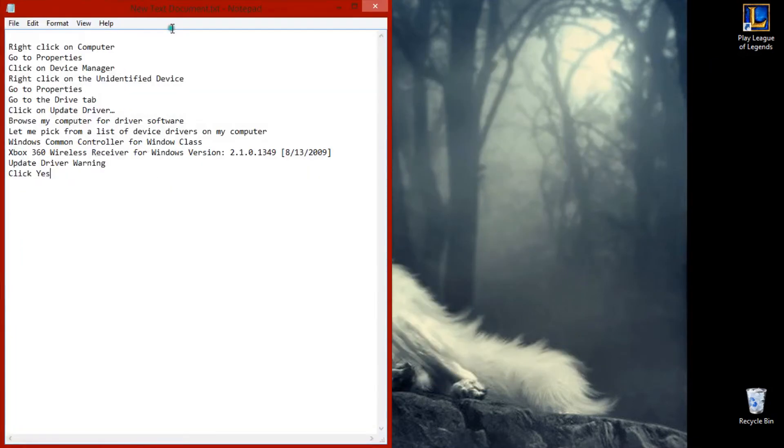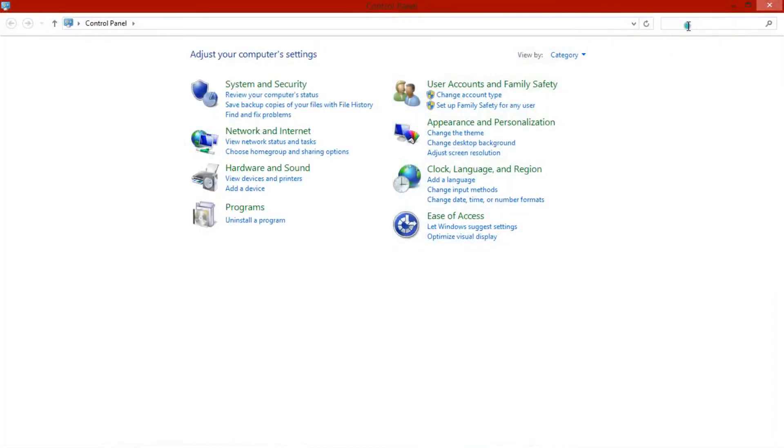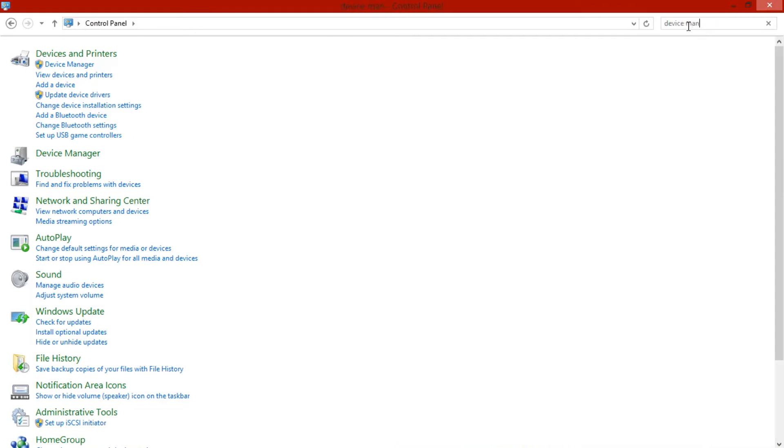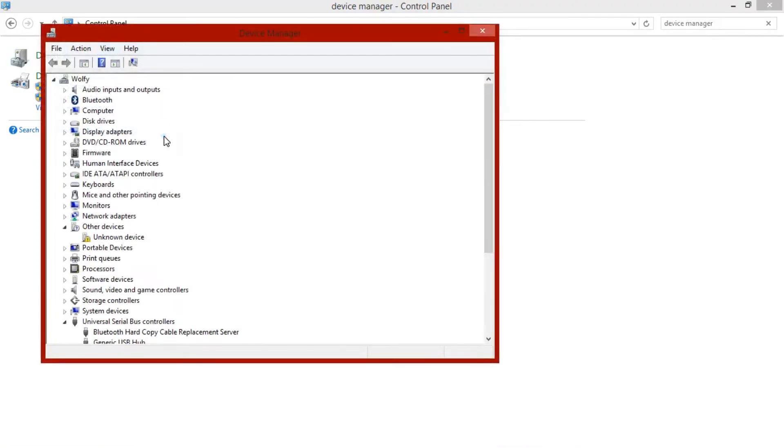For Windows 8, just swipe the side right here. Go to control panel, or you could just go in the search bar and type out device manager. You need to go in that area. Click on device manager and then find the unknown device in the list below.